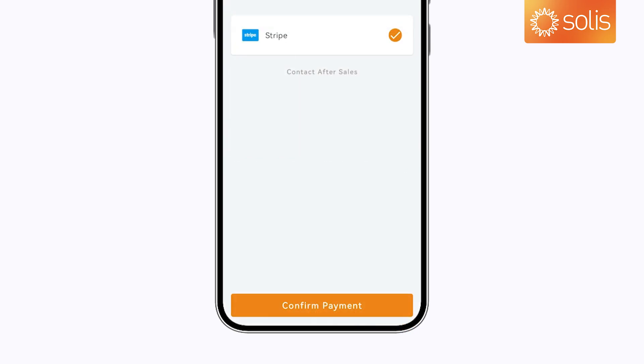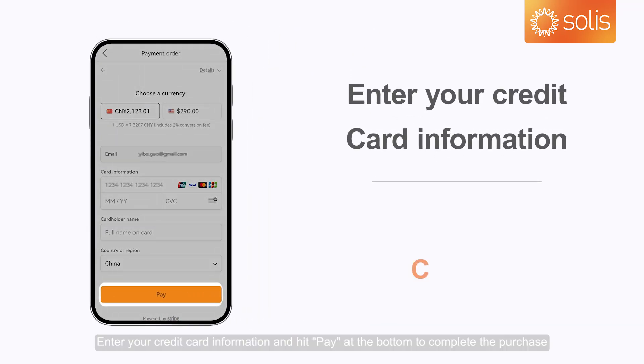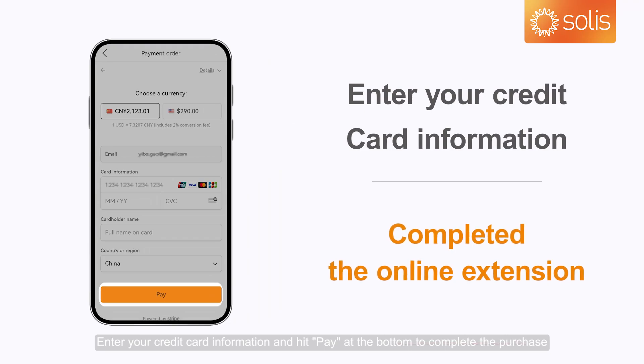Confirm the payment amount, then select Confirm Payment. Enter your credit card information and hit Pay at the bottom to complete the purchase.